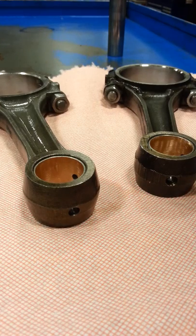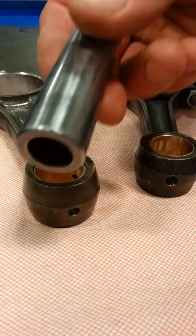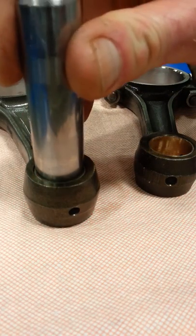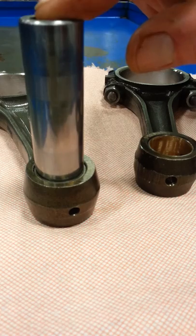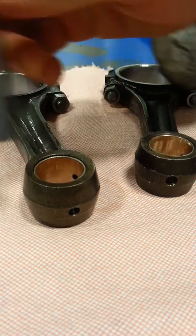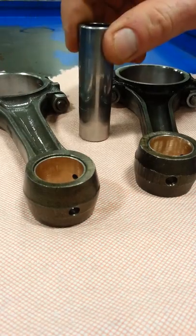What we're going to do now is take a look at the pin fit into the connecting rod small end. It's kind of dry - I don't have very much lube on there - but they do fit, and they fit very nicely. I want to make sure that I fall within specification for these.